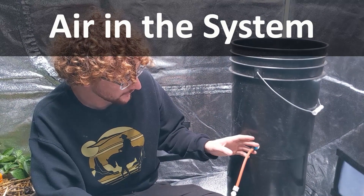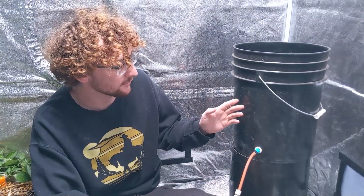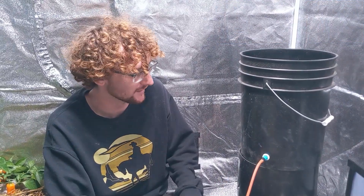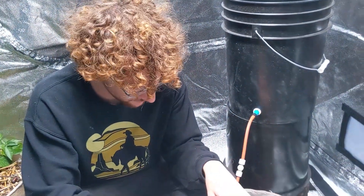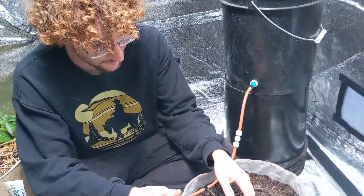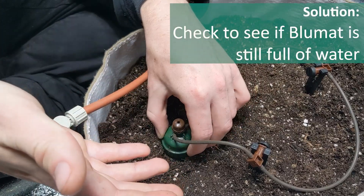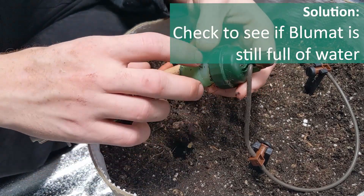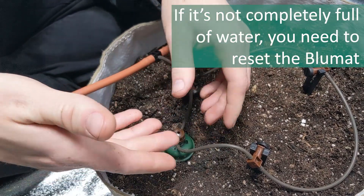Another very common thing, particularly in a gravity system, is letting your reservoir get dry — because if you're forgetful sometimes, you come home and realize you forgot to refill the reservoir last night. If in that time period your soil becomes totally bone dry and just sucks all the water out, you're probably going to have a problem and want to reset your carrots. You can easily check on this by just popping your carrot out, seeing if the water level has changed, and if so, resetting it.